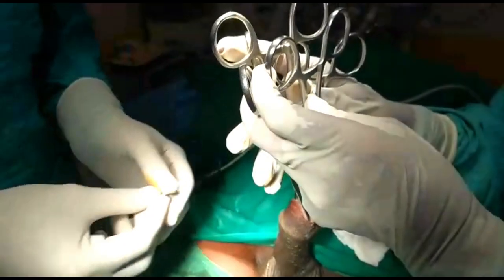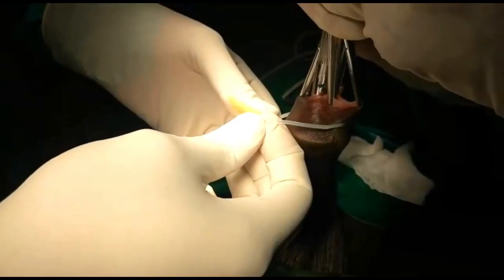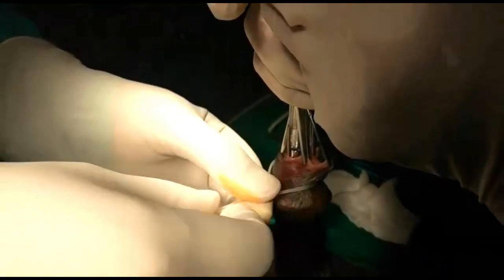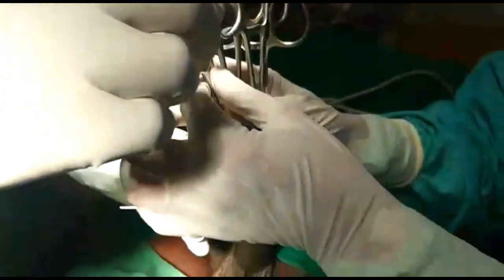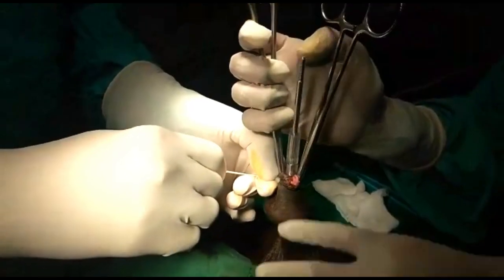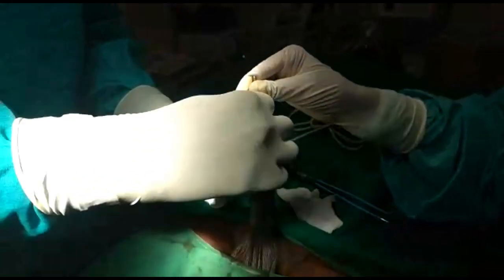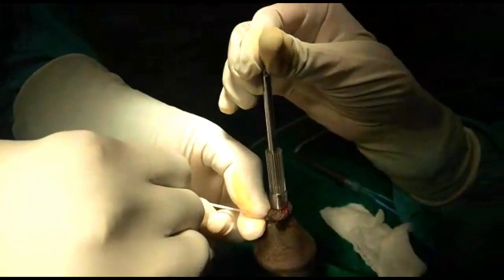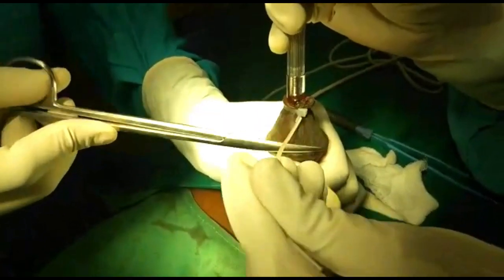What I am going to do is take a loop and tie it round like that. Just release the artery forceps one by one. So I am going to release the artery forceps. This is all tightened up here, and I am going to cut off this excess thread.